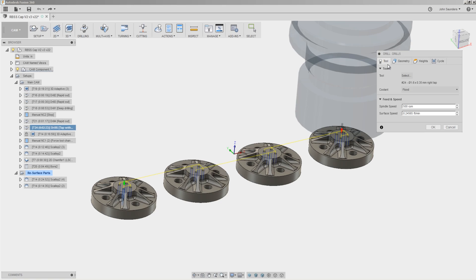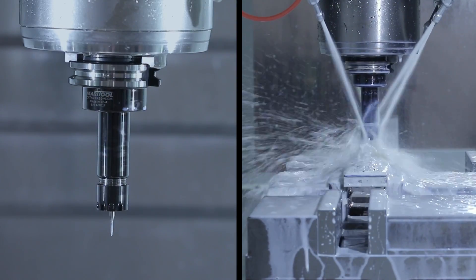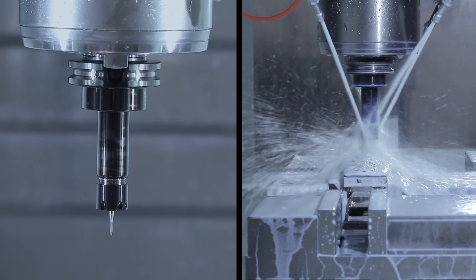Next up, rigid tapping the four holes on the top of each hub with a 1.6 millimeter by 0.35 millimeter tap. The tap itself is only about 60 thousandths of an inch in diameter, but they ran great, and we have found that rigid tapping has been incredibly reliable.